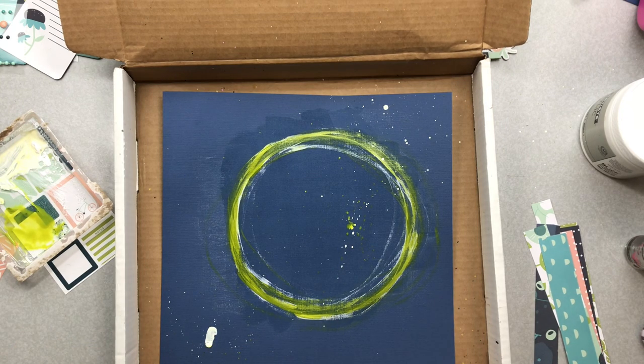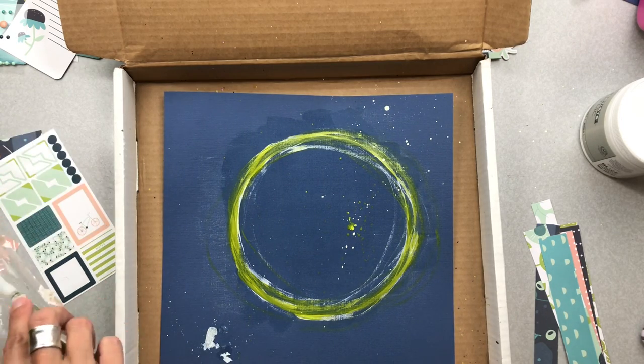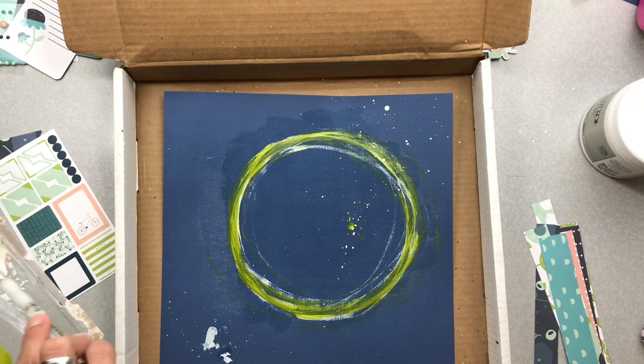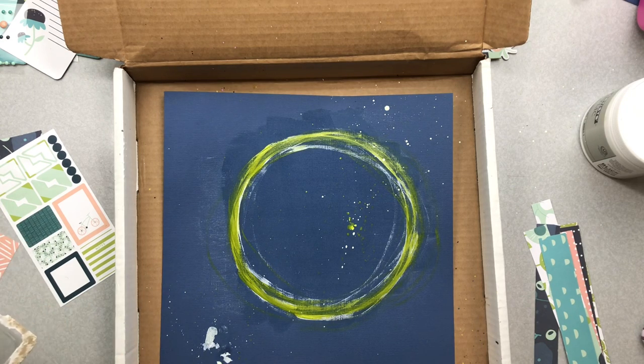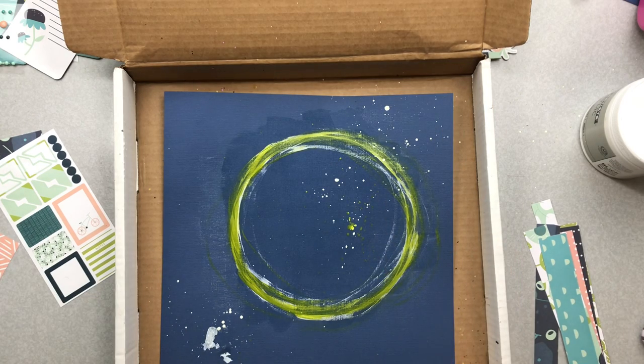I'm going to go ahead and do the same splattering to the white because I want that to show up ever so nicely on my background. The white acrylic for some reason seems to be about the purest that I can use for splattering — the regular sprays can have a tendency to soak up in paper. This is a mixed media background and very little of it will be showing, but I know it's there. I'm getting a little bit more on the bottom left, because that's where I'm going to want my title to end up.